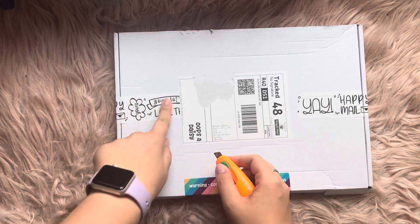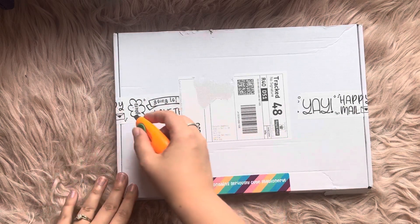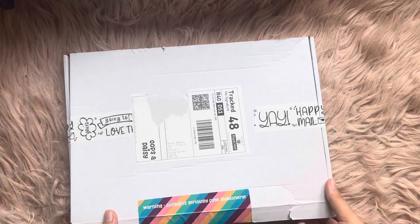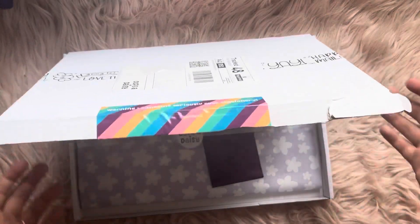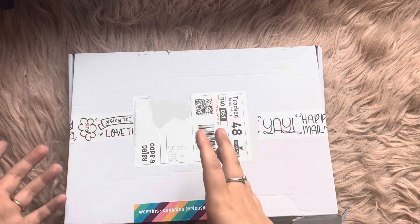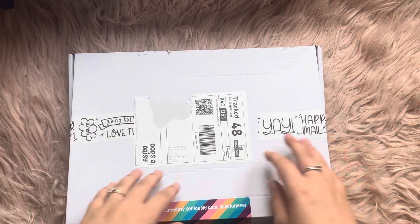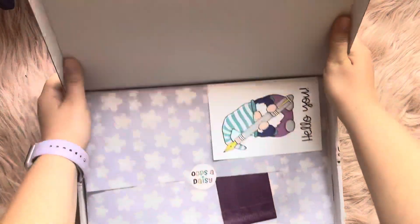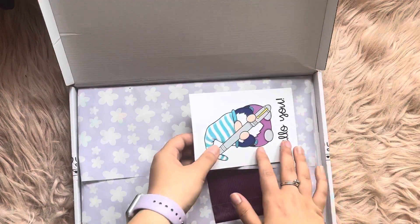I love it when companies do this kind of washi or packaging tape — it just makes boxes look so much nicer. I tend to take all this off and put it in my journal. On days where I get products sent to me or I've had a parcel, I will keep these — it all helps with the journaling and scrapbooking style. Let's see what we've got inside.